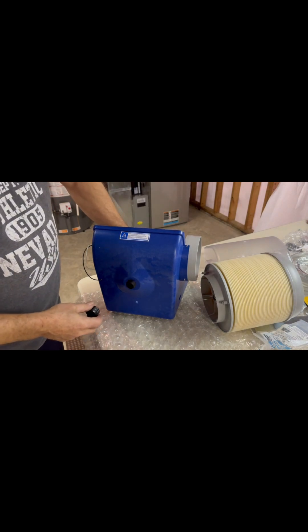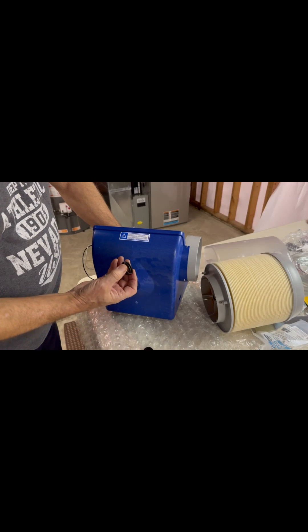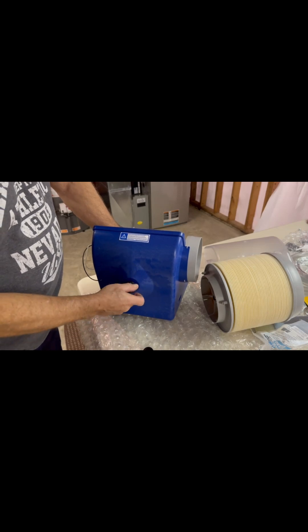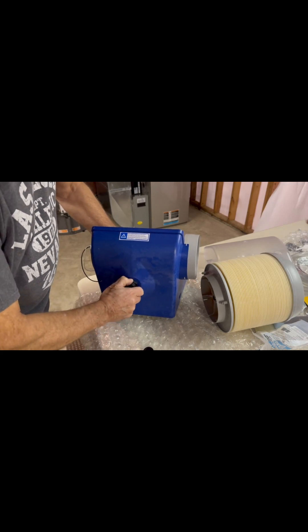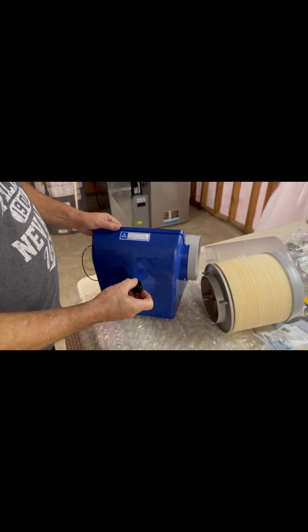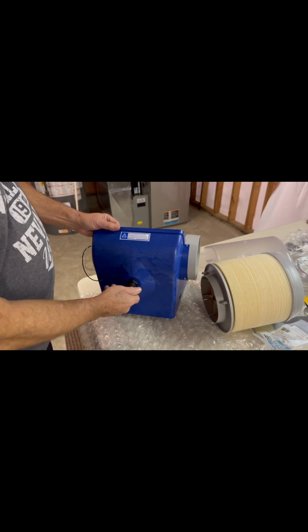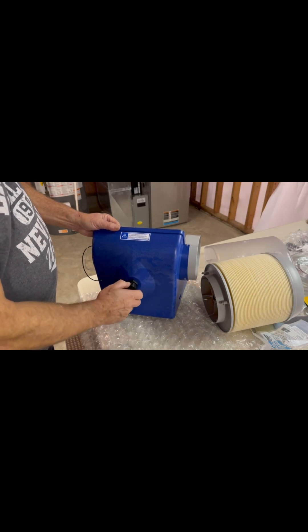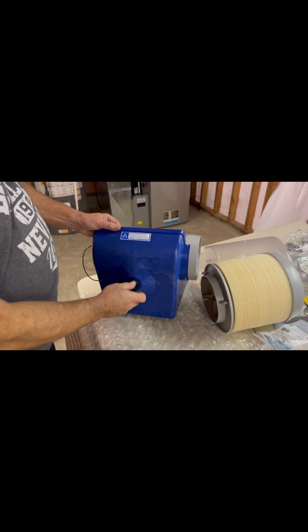This fitting fits into the hole on the bottom of the unit with a threaded nut. It comes with a cap in case you don't opt into the automated flushing system. The cap will seal the opening to prevent leaks and also allow you to open it in the springtime and drain the water out of the humidifier.